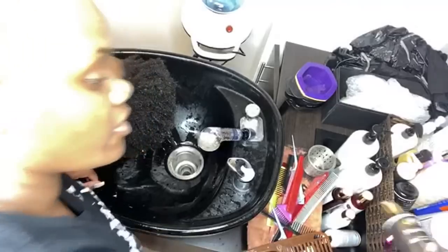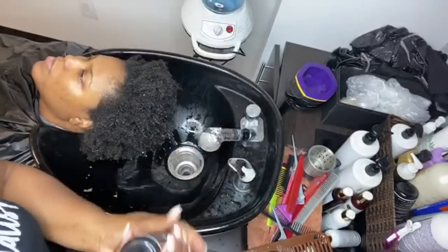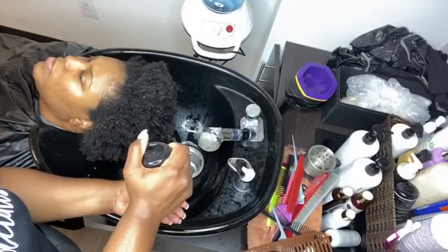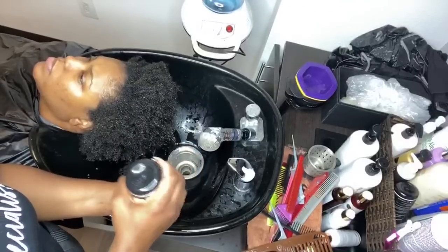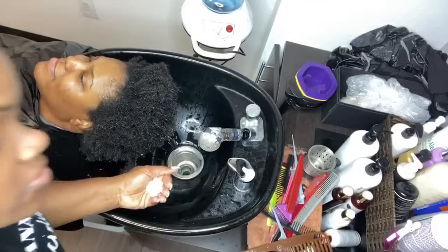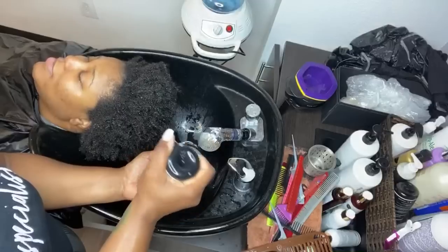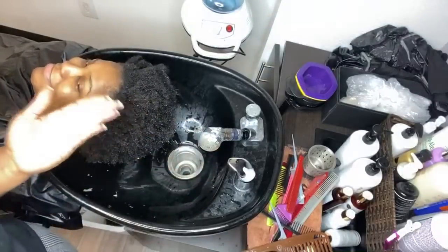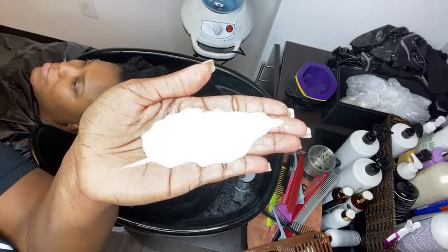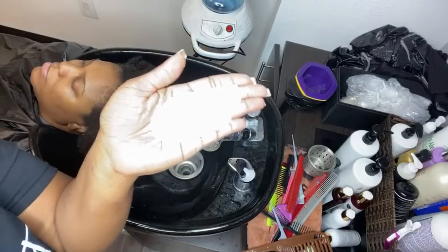I'm going to take some of our Moisture ELT Shampoo. This is also a great preliminary detangler. I go through this bottle fast. The good thing is it doesn't require much — this is all the shampoo I'm putting on her hair right here. It doesn't require much but it's going to give a great amount of slip.